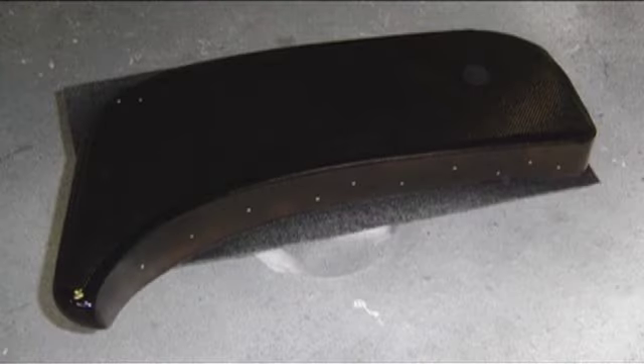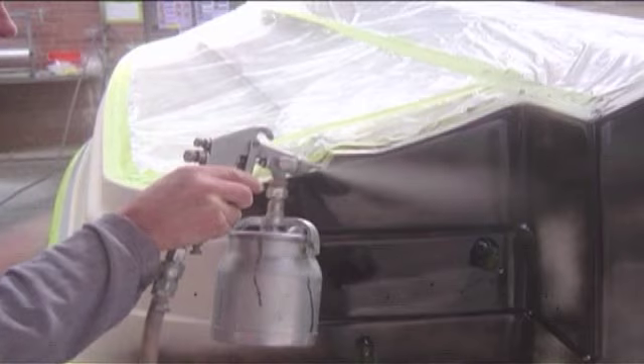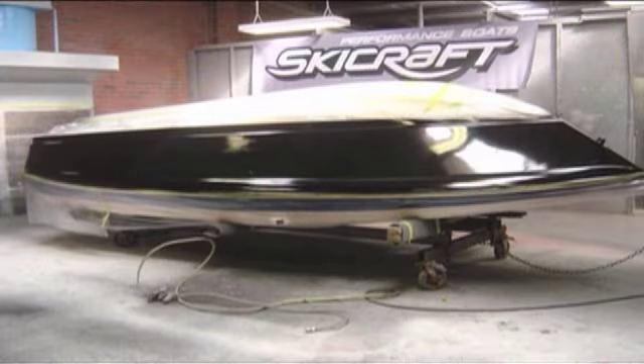Is this something that people can do at home? Yes, people with a little bit of experience with spray guns. Most importantly is all the safety gear — breathing apparatus and so forth. It can be quite dangerous with all these chemicals used.